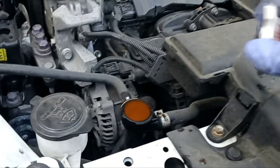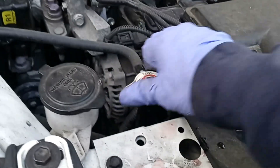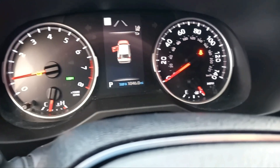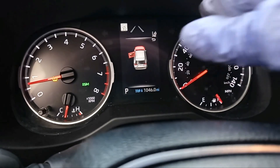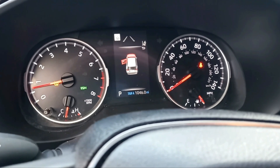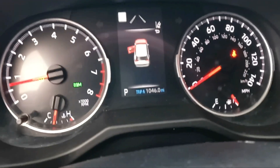Also make sure you bleed the air out of the cooling system — I didn't show that on camera because I already have videos on how to do that. After bleeding, make sure the coolant level is good before finishing the job. Always check the temperature gauge; make sure the thermostat opens and that there are no leaks under the engine. Thanks for watching this video and God bless you all.